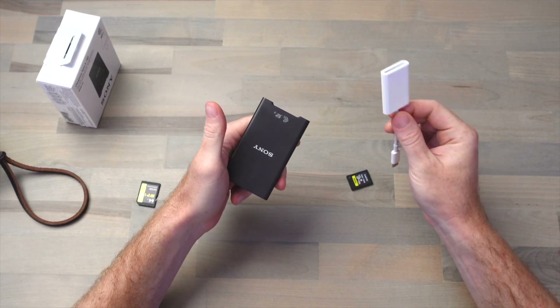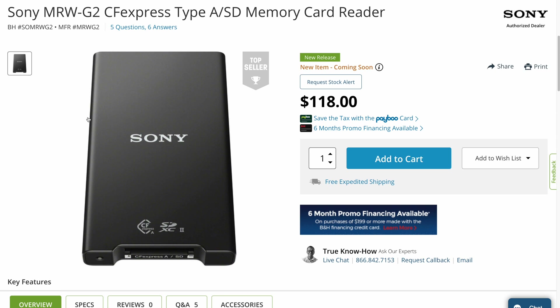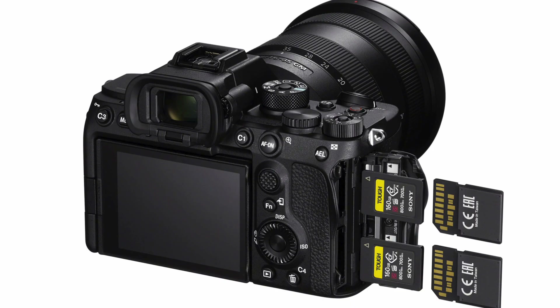And it makes the price slightly less crazy, considering I paid $40 for this Apple UHS-II card reader. Still though, $120 for a card reader is admittedly a little insane. It also really shows how Sony views this card slot that can take both the CFexpress and the SD card as the future.